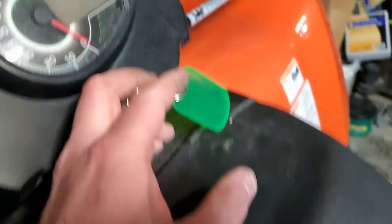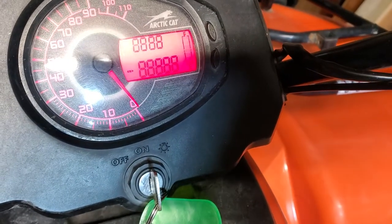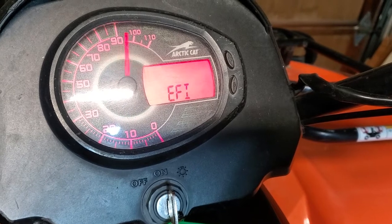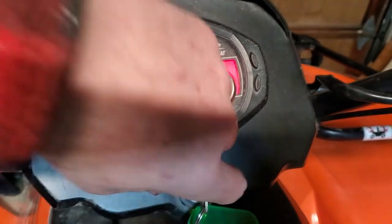The first thing you want to do is turn the key on. You've probably seen this already, but you're going to see an EFI error code flashing. That's going to tell us that there's an error with the bike and an error code stored in the computer.